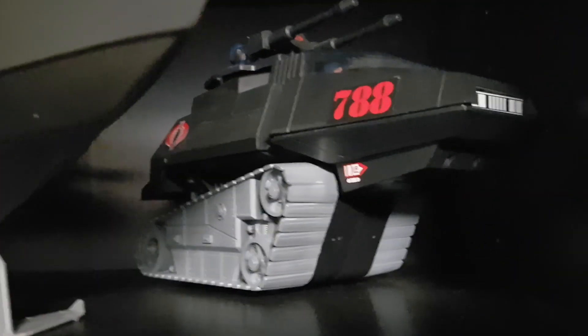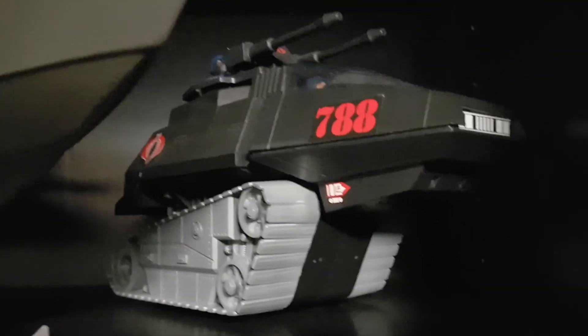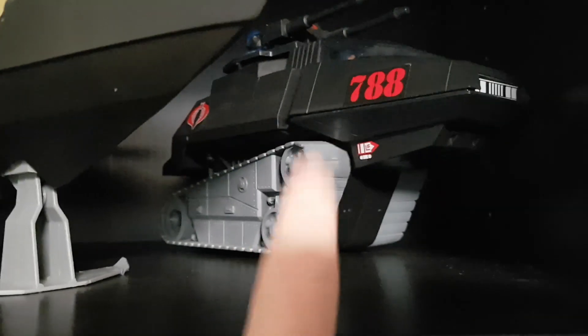Beside that we have a Sunbow Hiss Tank, and all that is is a Hiss Tank with Trax painted light gray. If you watch the cartoon often enough you'll notice that a lot of the vehicles aren't the same color as the toys. So as another sub-team that you might want to consider doing some customs in, try the Sunbow aesthetic.